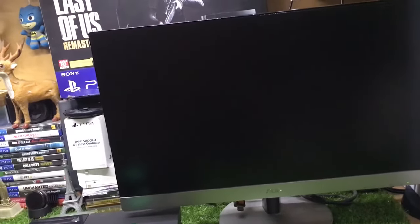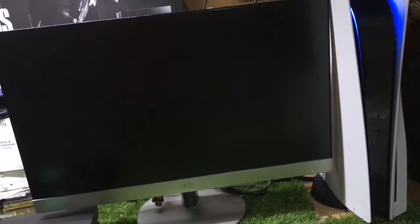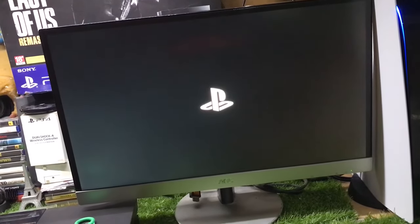If you don't have an HDMI port on your monitor, there is another way to connect the PS5. Let me know in the comments if you want that video.